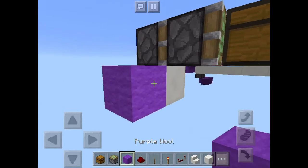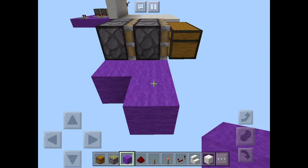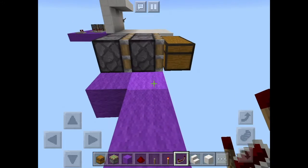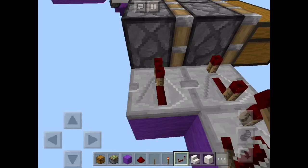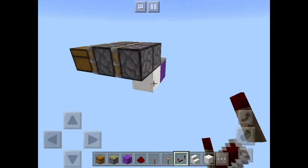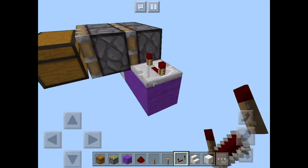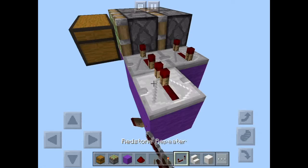Now take out your wool and just follow what I do here with the redstone. For the piston at the end you want to put two repeaters set to 4 ticks, and then for the next one you want to put one repeater set to 4 ticks. You want to do the same thing on the other side — so here you want to put a repeater set to 4 ticks, and here you want to put another two repeaters set to 4 ticks each.